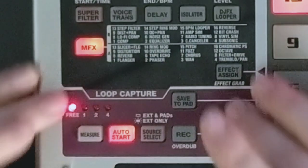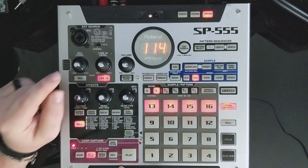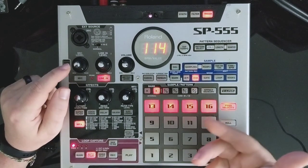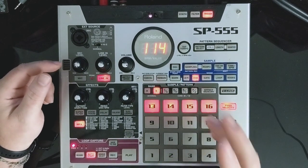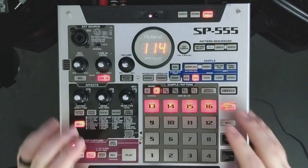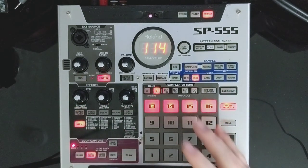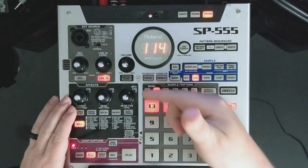The other big unique feature on this device is the loop capture. You can use this to capture loops that you're sampling from external, which is handy, although not that different from how you would just sample a loop normally. Where it really shines is if you want to create something snapped to a particular tempo - normally on a 404 you'd have to resample and kind of hope you're playing it to the tempo. If you're the type that wants a metronome, it's built into this.